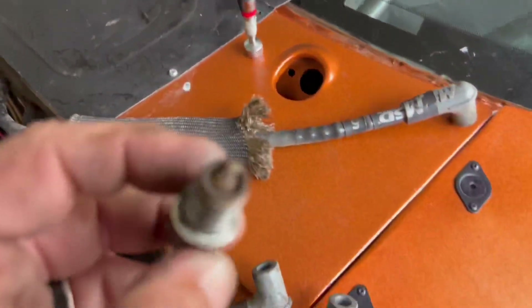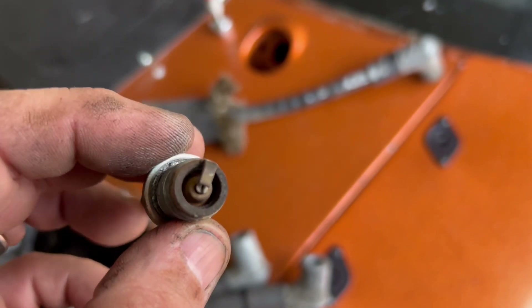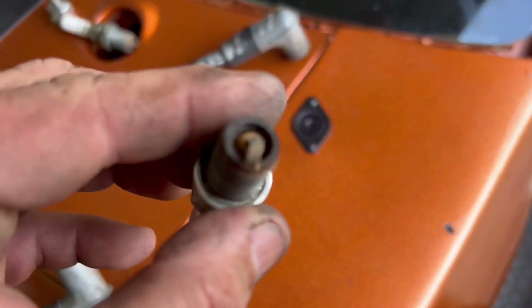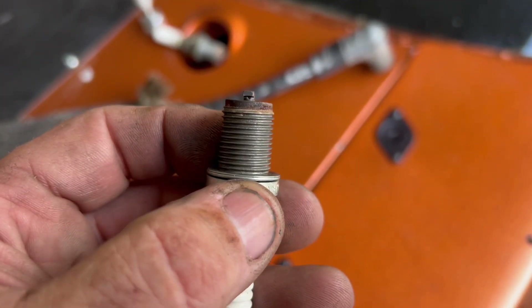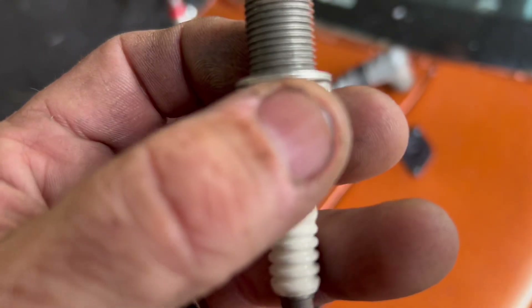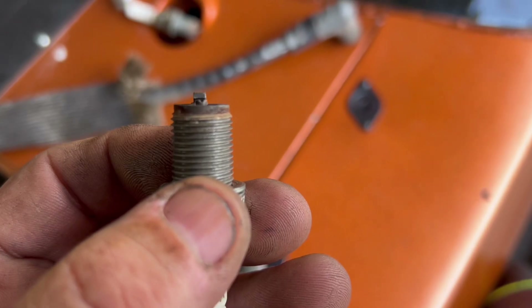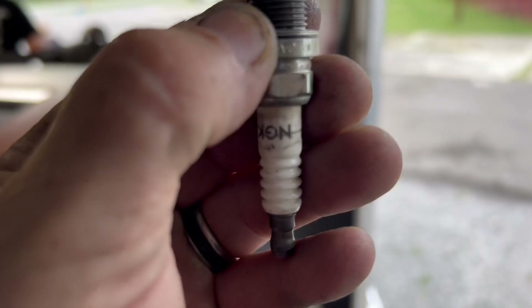We're pulling the spark plugs out. I got my side out and that is not what a turbo spark plug is supposed to look like, especially on methanol. They are beat up. We might have a problem with this one — wait, there's a gap there.